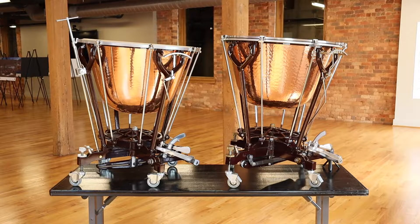It's symphony week, so we're here with a few of our timpani. If you've ever been curious what the difference between a Mark 14 and a Mark 11 is, we're going to take a look at that right now.